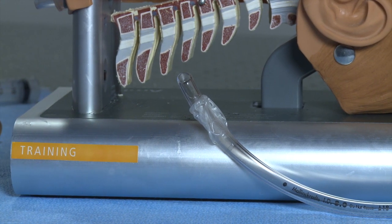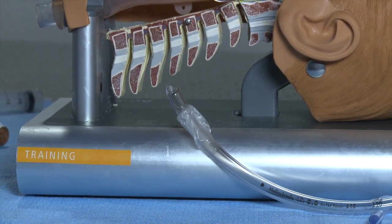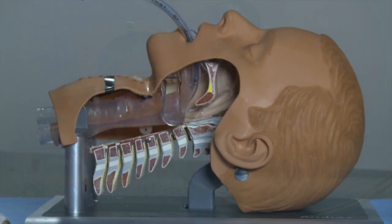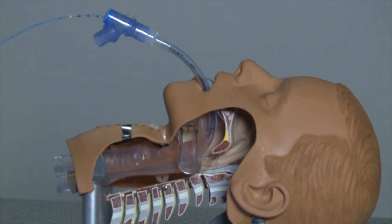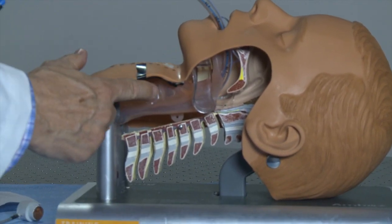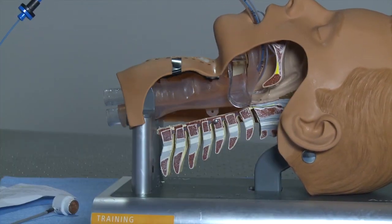When an endotracheal tube is improperly positioned, a clinician can use the device to quickly and accurately reposition it. Let me use this intubating mannequin to demonstrate. The mannequin has an endotracheal tube in place in the trachea. The trachea is in the front of the neck, and you can see the structures of the neck because of the cutaway in this mannequin.